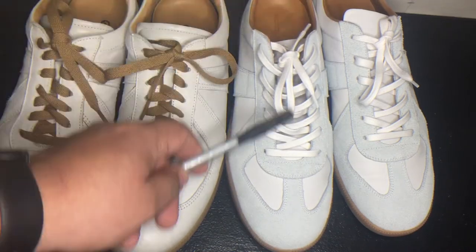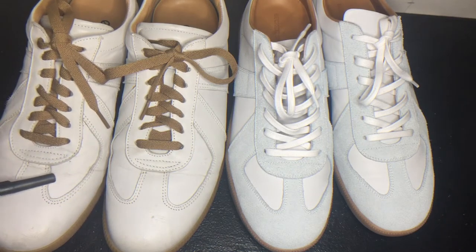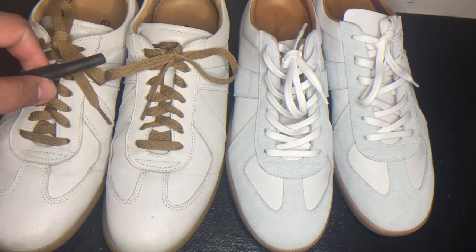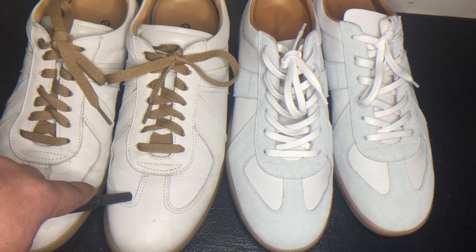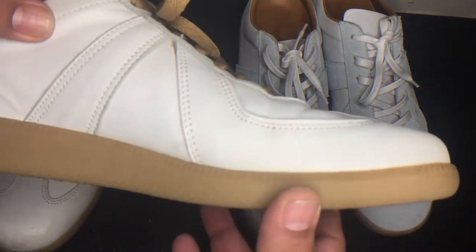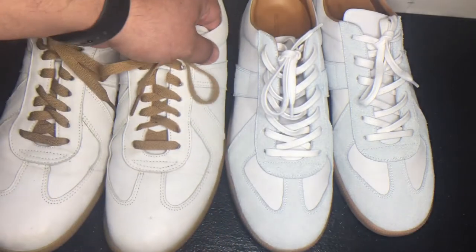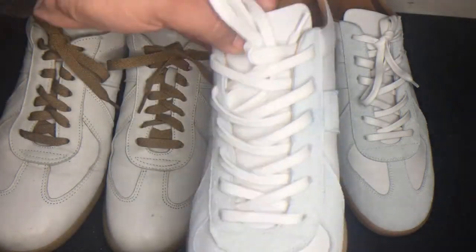These are made by Epaulet and these are Beckett Simonon. These are called the Morgan Trainers and these are called the Goat Horsehide Sports Trainers — horsehide because they're made out of horse leather instead of cow, and these are cowhide. That's been the biggest reason I wanted to do this video. These shoes are four years old and never had any special treatment, and they held up pretty good. I think it has to do with the quality and thickness of the leather — it really is thicker than these Morgan Trainers.